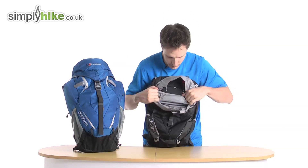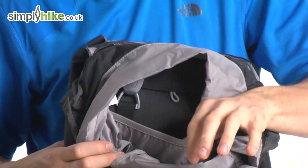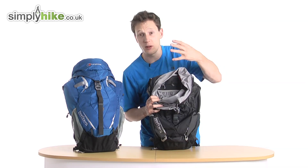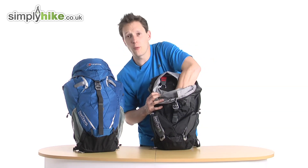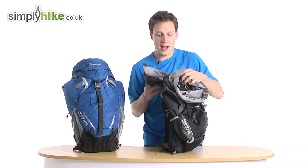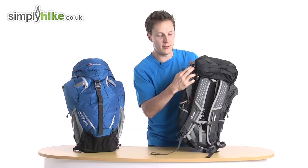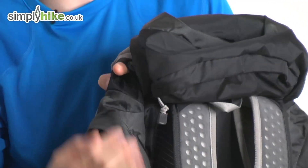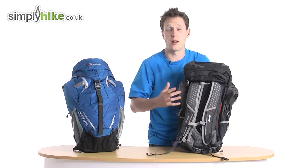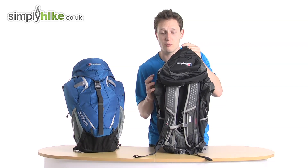Inside the main compartment you also have a hydration bladder sleeve. No matter what style or brand of hydration bladder you've got, depending on size, it will fit in there comfortably — the elastic on the top will secure it. Then you just pop your hose through the hole on the side, and it attaches to your strap giving you all your hydration needs, so you don't have to carry any bottles. That's a really nice feature.